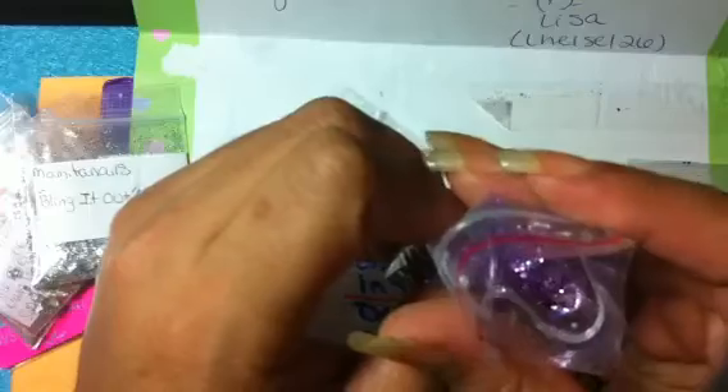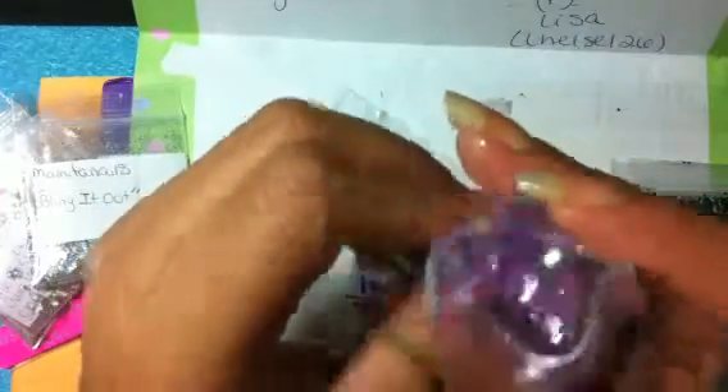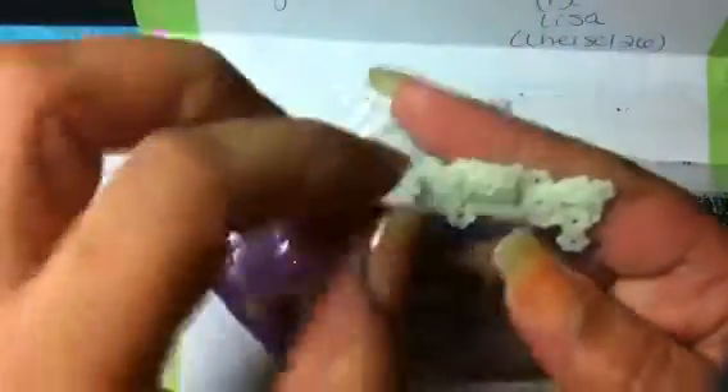The next one is from Angel Doll xoxo and this is a purple mix. Let's open it and see. Oh wow — very pretty! It has stars, hexes — it's beautiful. Oh my goodness, gorgeous! And for her nail art it says glow-in-the-dark flowers — oh, this is my first glow-in-the-dark flowers! These are so cute. Thank you so much for that — I don't have these, I love it. Thank you so much!